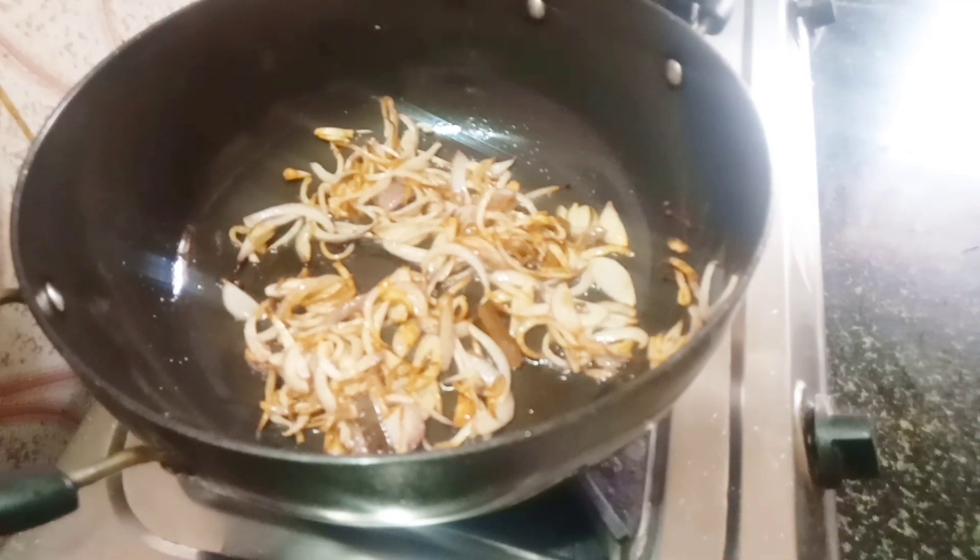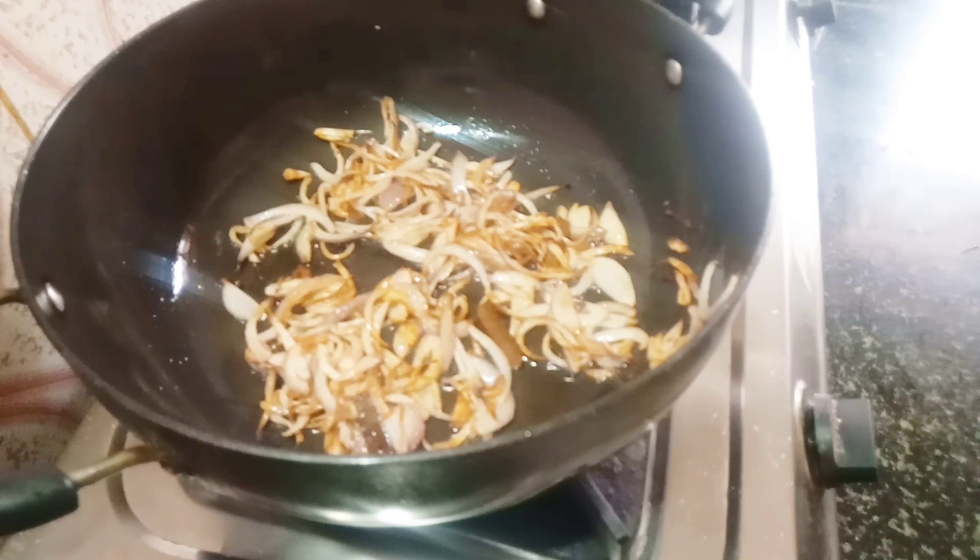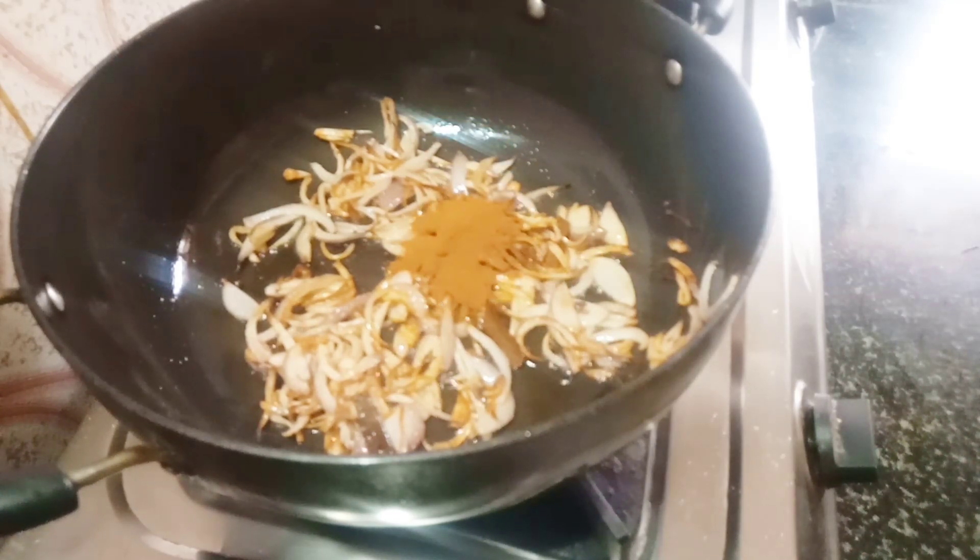I will add the spices to the masala. I will add 1 tsp of masala powder.